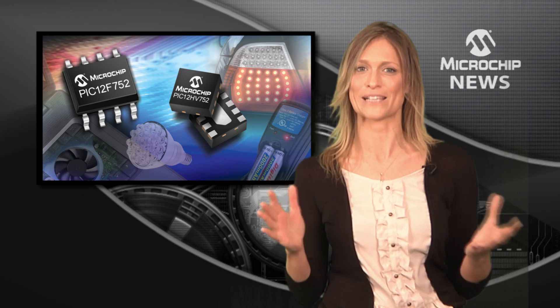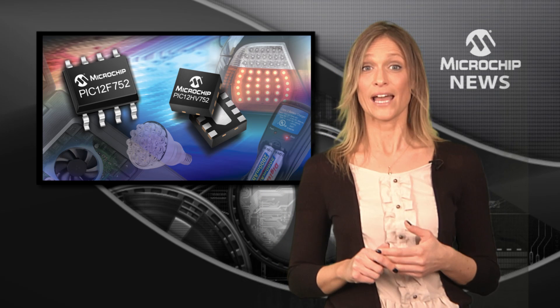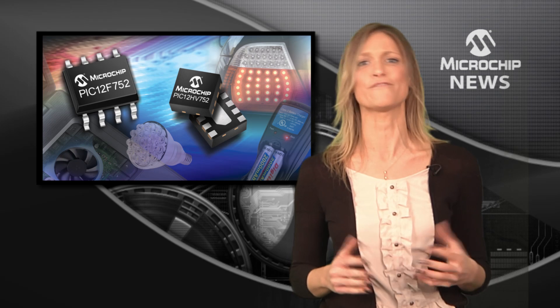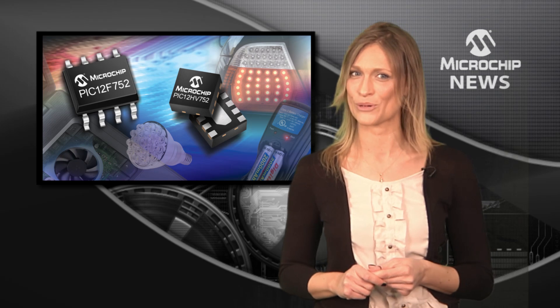You can try out the PIC12F752 and PIC12HV752 for yourself using Microchip's PICkit3 and standard MPLAB tools.